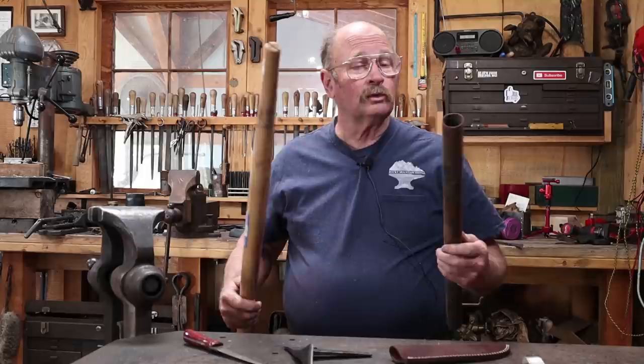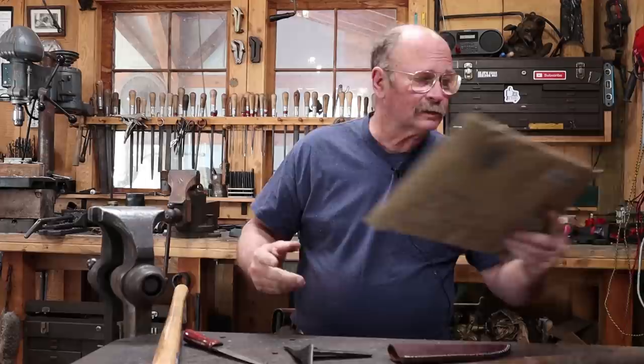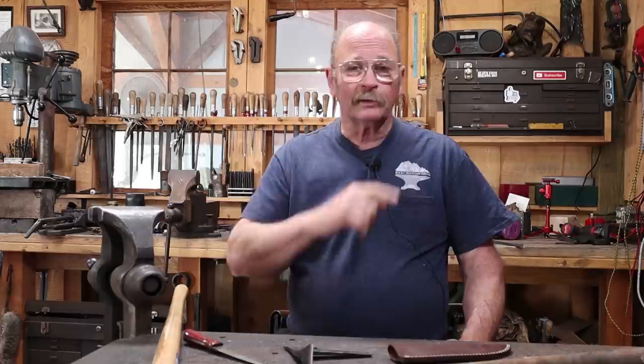If you stick around to the end of the video, I've got a little bit of mail to open. Ed sent us a package of some stuff to go with the chili forge that might make using it slightly more convenient. Then I want to ask your opinion about some forge setup here in the shop and see what you would rather see on the video. So if you want to offer your opinion about forges, that'll be the time to do it.